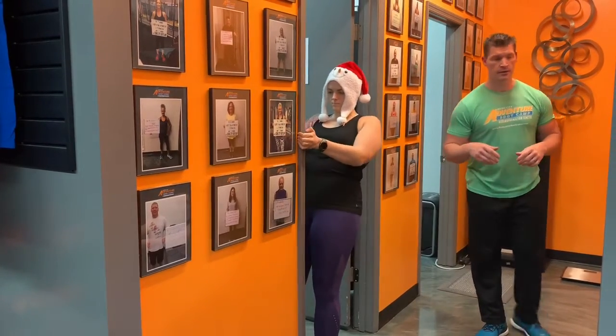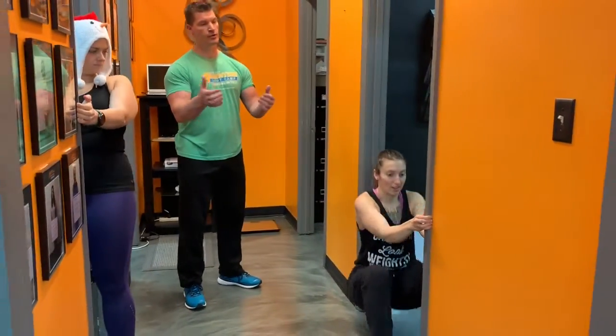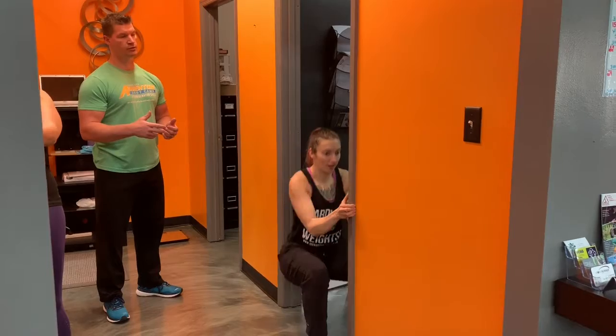And then Rachel down here on the ground — she's sitting again on the door frame, she's going to reach up a little higher, and then she's going to pull herself in to the door frame. That's also going to get those back muscles fired up.